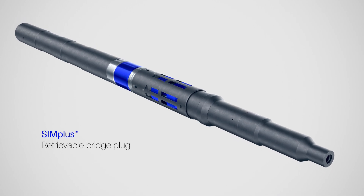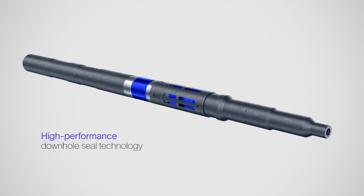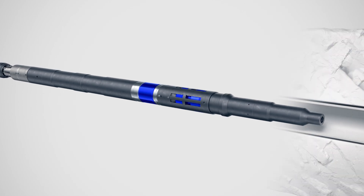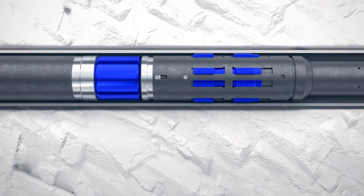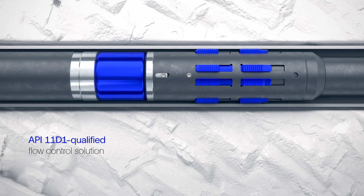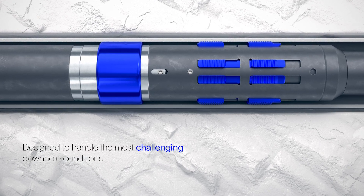The Simplus retrievable bridge plug incorporates high-performance downhole seal technology. Creating a reliable seal in production tubing requires well-barrier solutions that conform to exacting specifications. This plug is part of a range of API 11D1 qualified flow control solutions from SLB, designed to handle the most challenging downhole conditions.